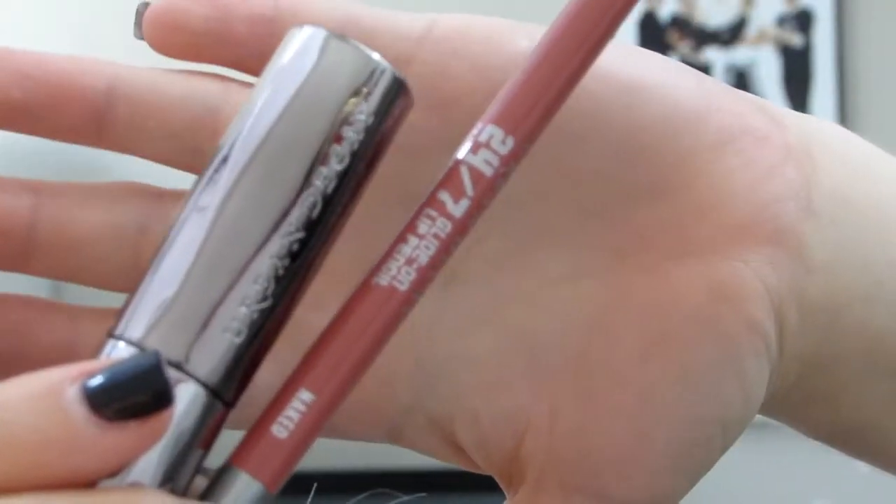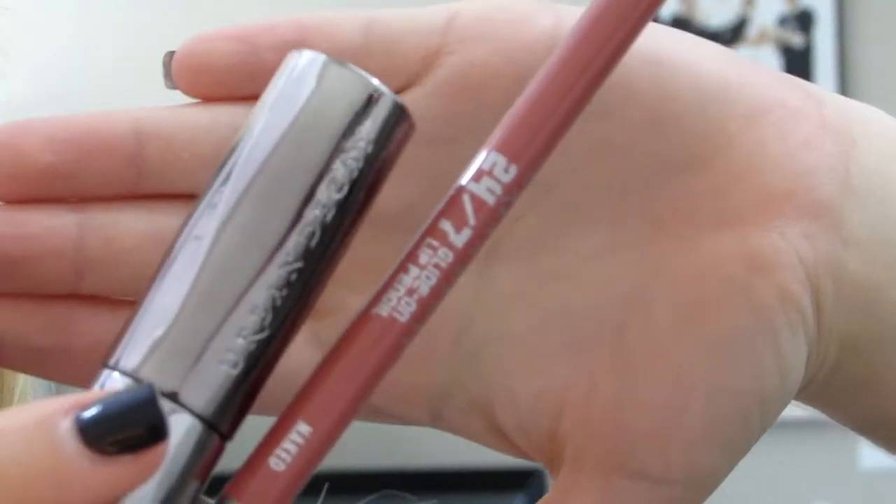For the lips, I'm going to be pairing together the Urban Decay Lip Liner in Naked and they're like a regular lipstick in Naked as well.